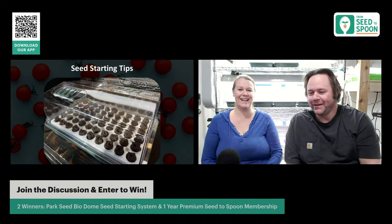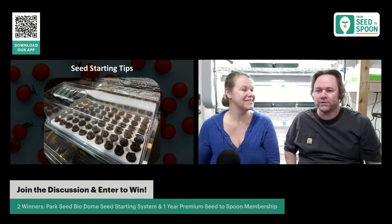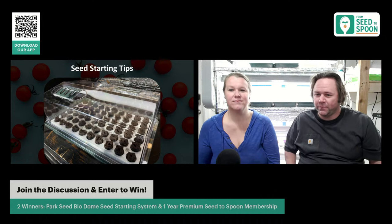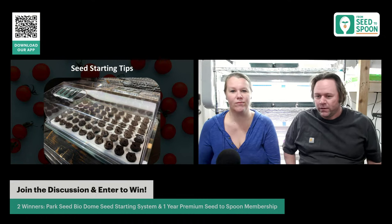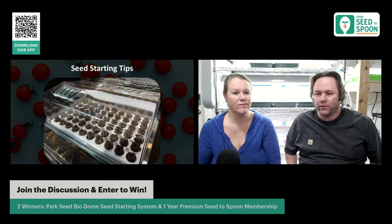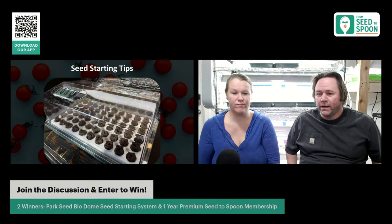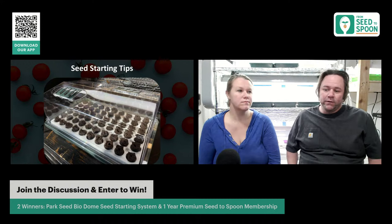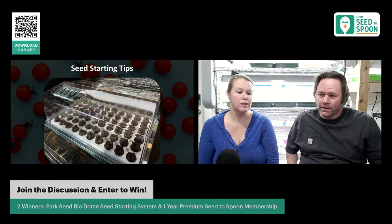Let's talk about some seed starting tips first. We've covered this in depth in past workshops, so we won't go too deep, but here are some things specific to tomatoes. Number one: the BioDome makes it a lot easier. We use the BioDome for pretty much all of our peppers and tomatoes because it helps control the humidity, and we use a heat mat in combination with that to control temperature.